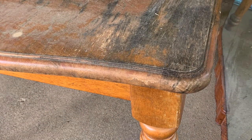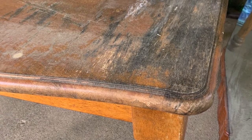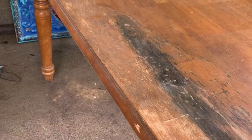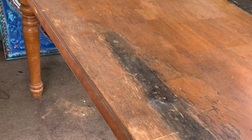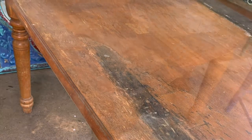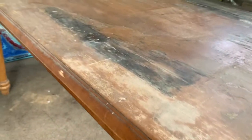I purchased this table a long long time ago and it's been sitting on my back porch getting wet, holding a whole bunch of other furniture that I purchased and haven't done anything with. But I wanted to redo my back porch and I wanted to use this table — it's a solid piece of furniture and I knew that I could make it extraordinary.